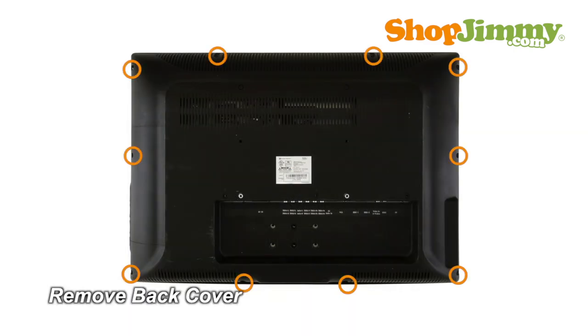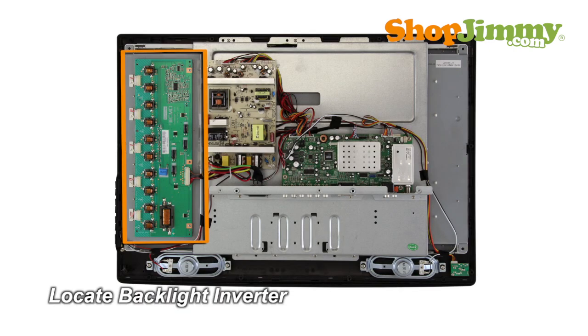Unscrew and remove the back cover. The backlight inverter is a part of your TV's LCD panel assembly. Backlight inverters are connected to the panel via small wires or lock into a series of small slot connections built into the panel. The backlight inverter is mounted to the back of the panel, close to the left edge, and can be hidden under a metal or plastic cover.